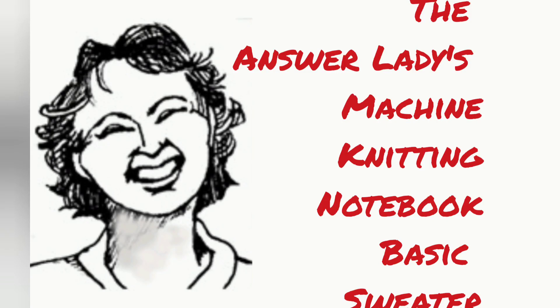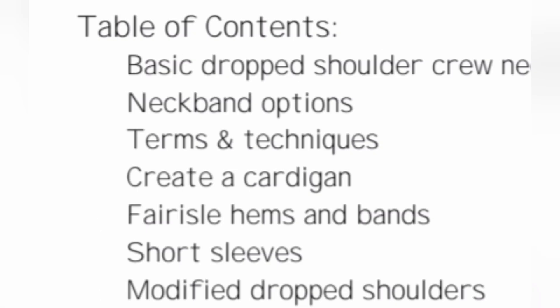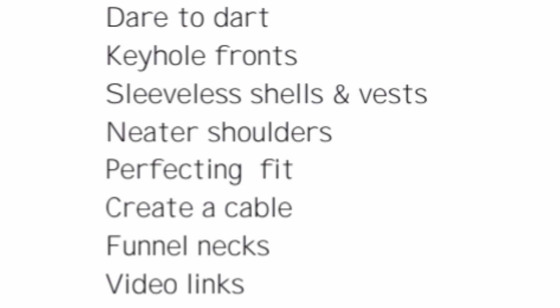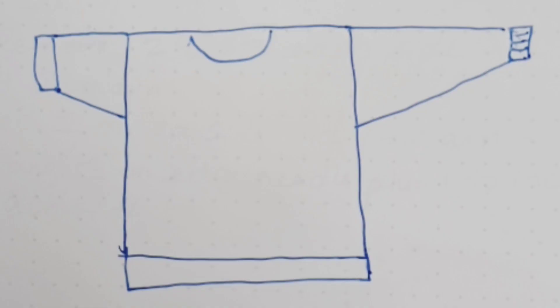This series of videos will help you learn to use the Answer Ladies Machine Knitting Notebook. What the notebook is, is starting with a very basic sweater in 19 sizes that cover newborn to extra large adults, and then changing that pattern just slightly, keeping it basically the same over and over to make pretty much all the looks that you can make in a sweater.